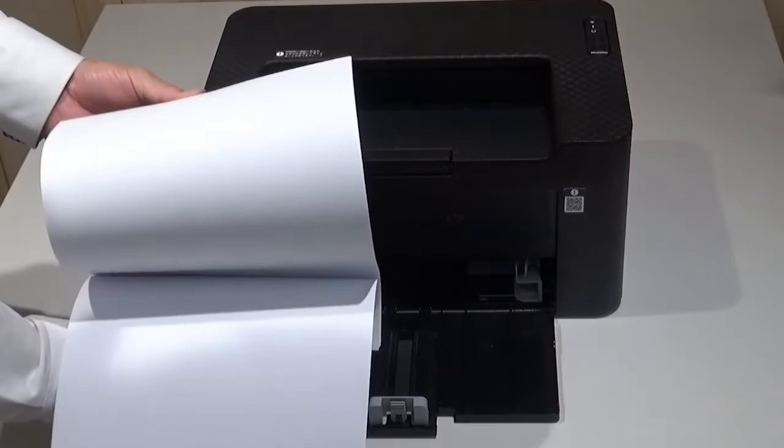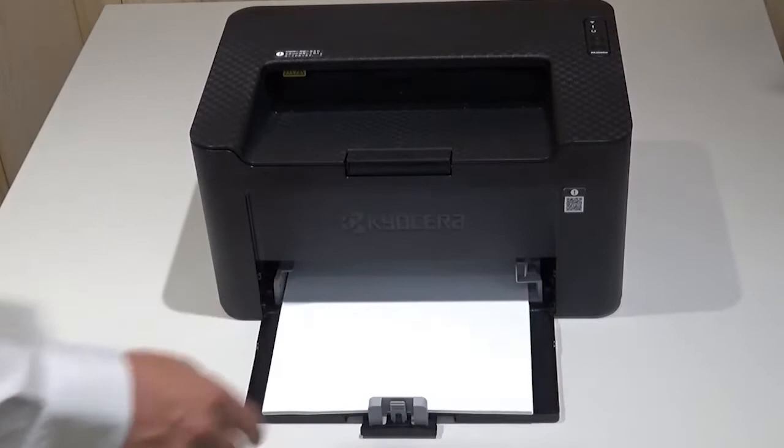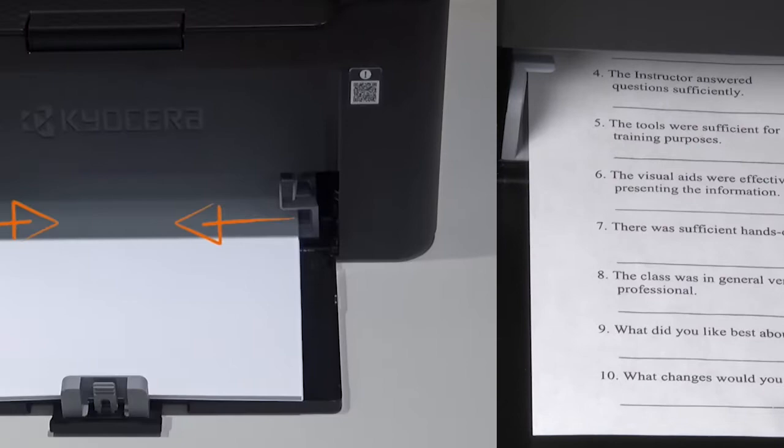Take the paper out of the package and fan it as shown. Tap on a solid surface to even the pages out. Load the paper in the cassette until the paper touches the far inner side. Pre-printed paper must be loaded printed side up.